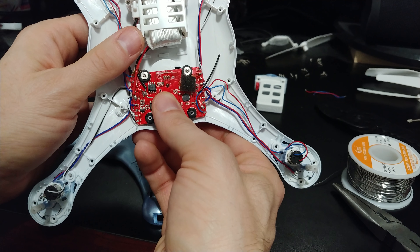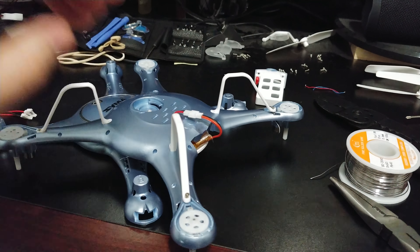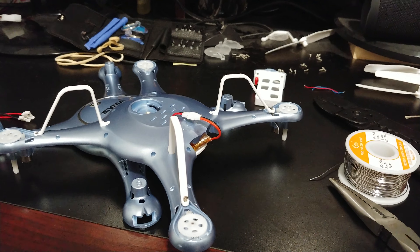3.7 volts is all you need — it doesn't care which kind of battery you use. We'll plug it in here. My super glue wasn't fully dried so the connector popped up — we'll super glue that a bit better, but it's not a big deal. Push the power and there you go — as you can see the drone lights right up. You can use your old drone batteries with your brand new X5UW.